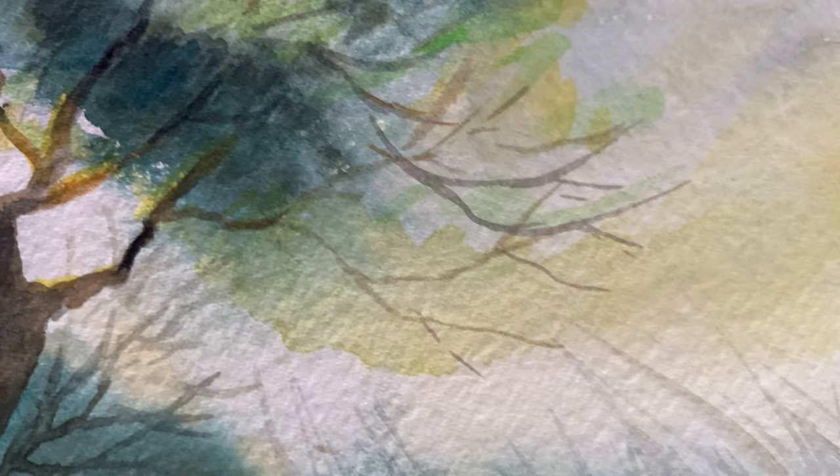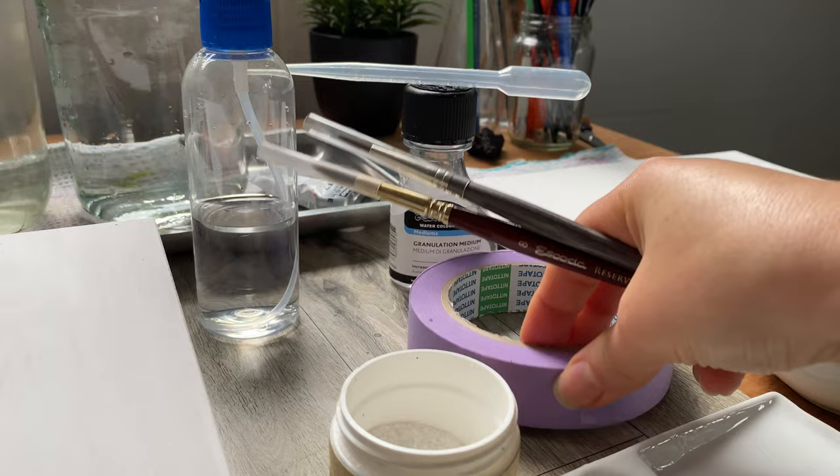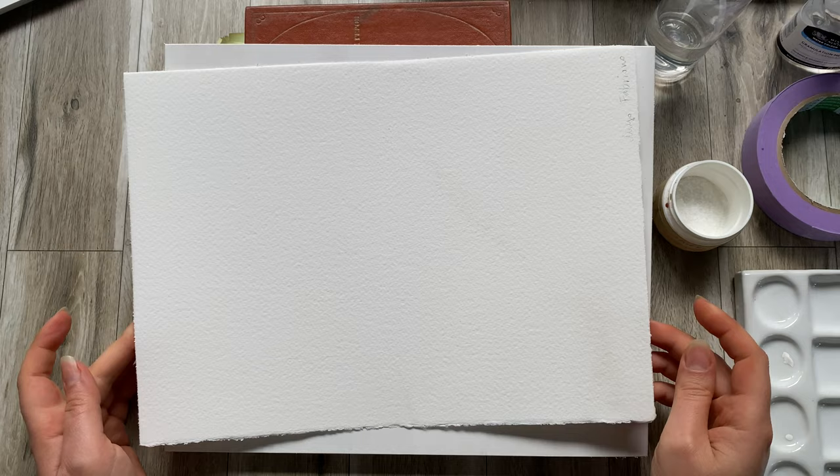Here are the things you might need for this tutorial: watercolor brushes, a spray bottle with some water, granulating medium, masking tape, just your regular table salt, your favorite watercolor paint, jars of water, and last but not least some nice watercolor paper.